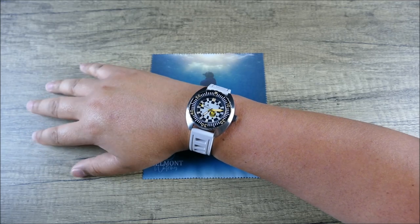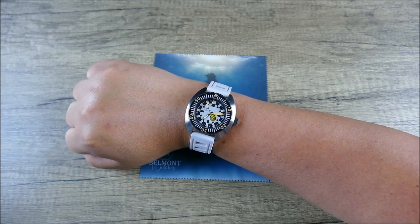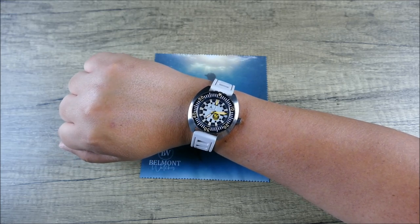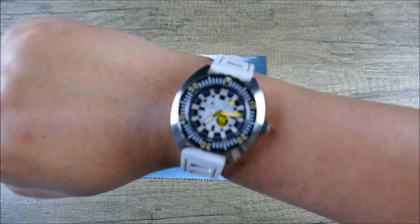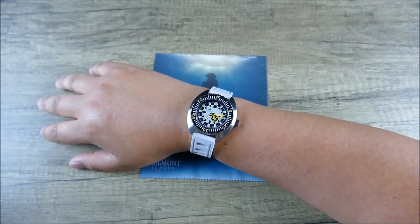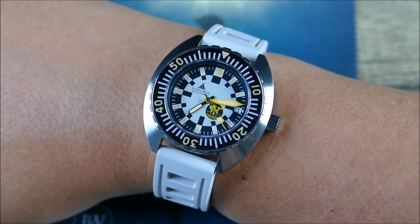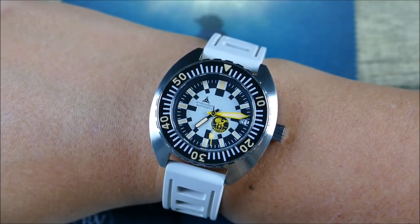On my seven and a half inch wrist this wears absolutely beautifully — definitely feels quite nice. Don't be deceived by those numbers: at 42 millimeters that might sound large, but with that 45 millimeter lug-to-lug it wears a lot more compact. I'll keep my hand nice and low to avoid lens distortion so you can get a truer sense of how this might lay on your own wrist.